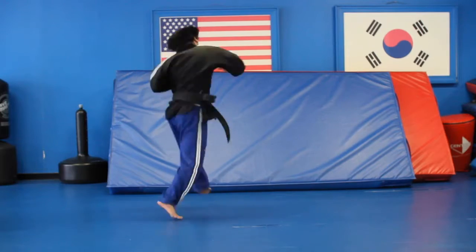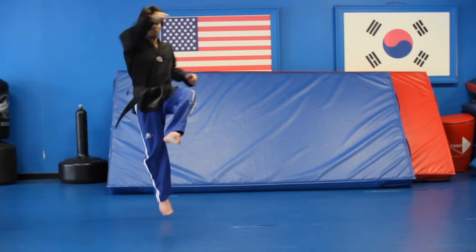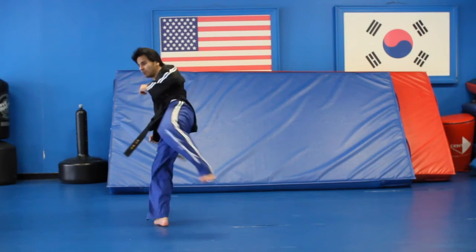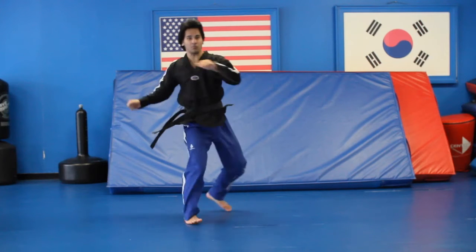But if you want to just go for it and put all four together, go for it. I do have tutorials about how to do a roundhouse kick, how to do a 720, how to do a spinning wolf kick, and how to do a 540, so I do have those tutorials.